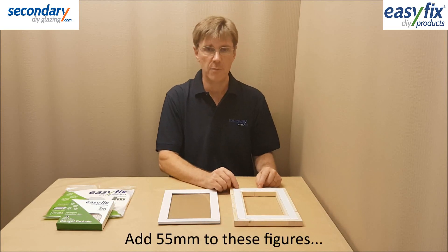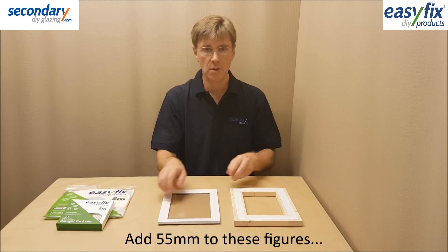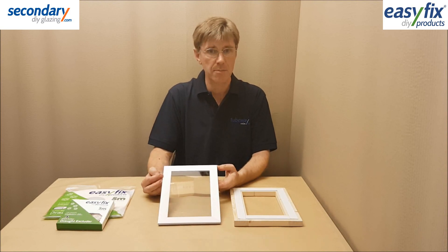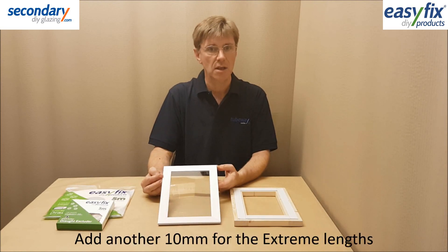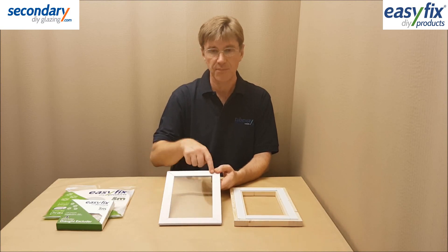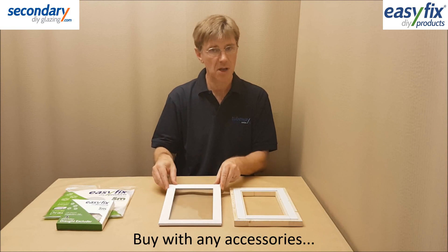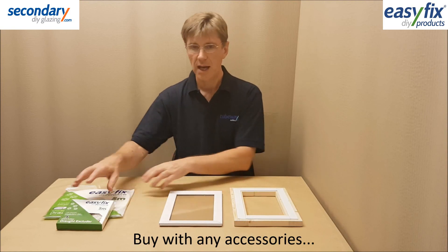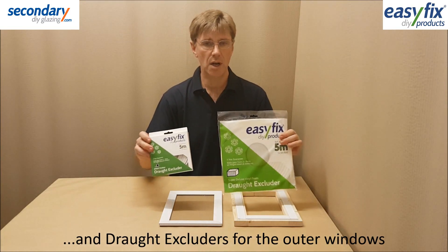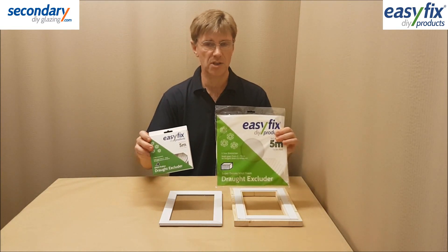Add 55mm to both measurements and this gives you your plastic sheet dimensions. Adding an extra 10mm to the sheet dimensions gives you the Magnet Glaze Pro Extreme lengths needed for each side of each window. Buy these lengths plus any accessories, and use easy fix draft excluders to help seal the outer windows for best insulation results.